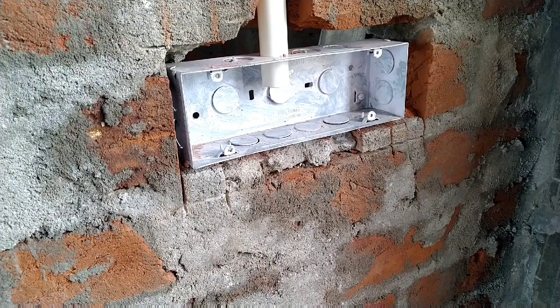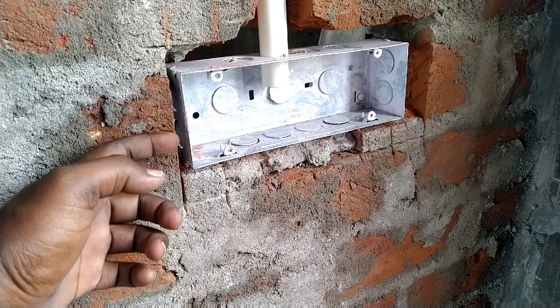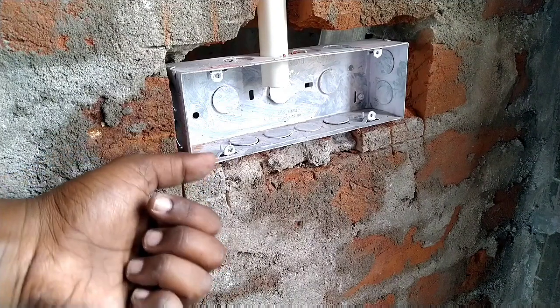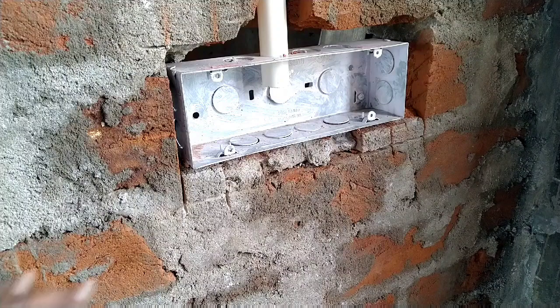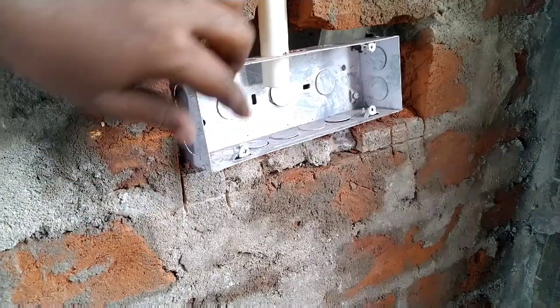If you are using the concealer, I have to open the concealer box and put it in depth. If we are losing weight at 3 inches or around 1 inch, we will be able to fix the make.